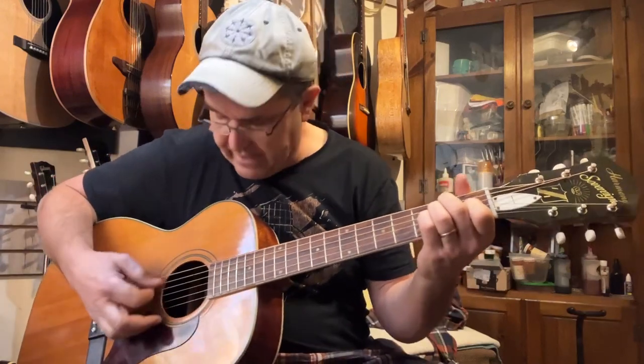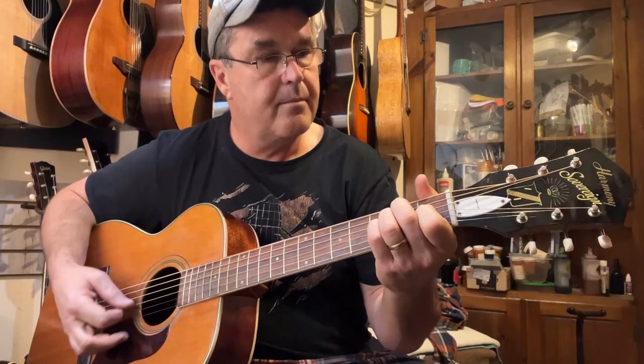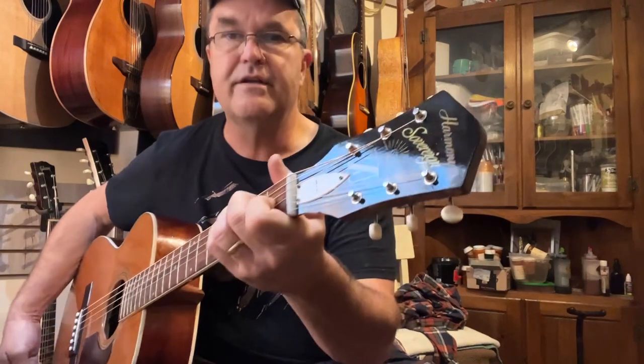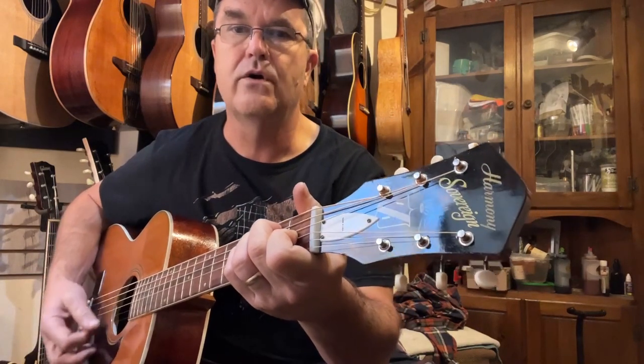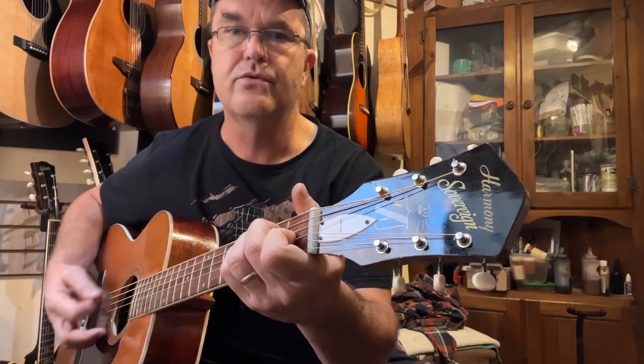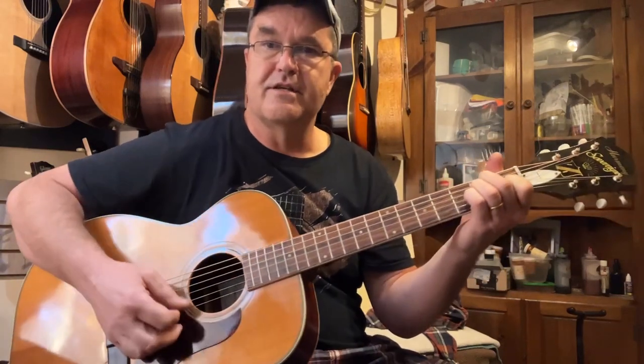I think this is a 60s era model. I could not find a date stamp inside anywhere. But based on the features — the adjustable truss rod and the script Harmony logo — it's after 1962. So I'm going to just call it basic 60s.